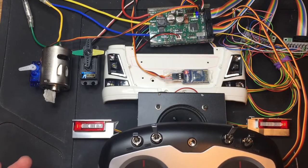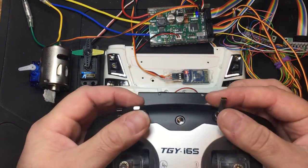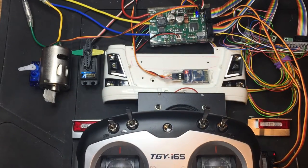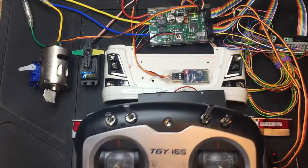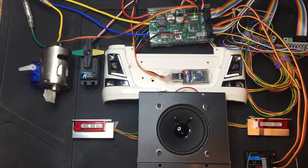But what I can't do is I can't turn the engine on. None of these switches currently have any function at all because I only have a two channel radio. So to get around that, what we can use is the Bluetooth module, and I have the Bluetooth module here running on my phone.